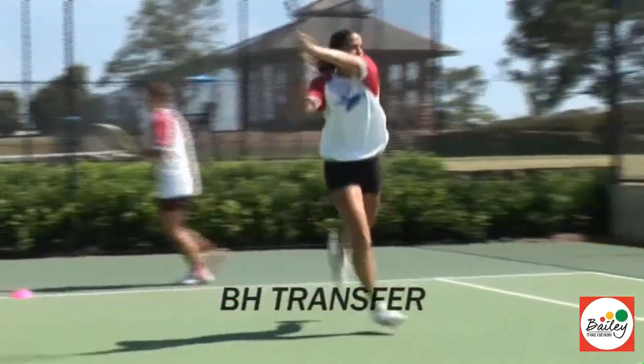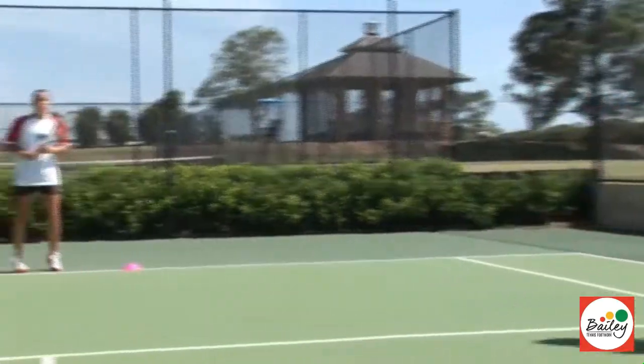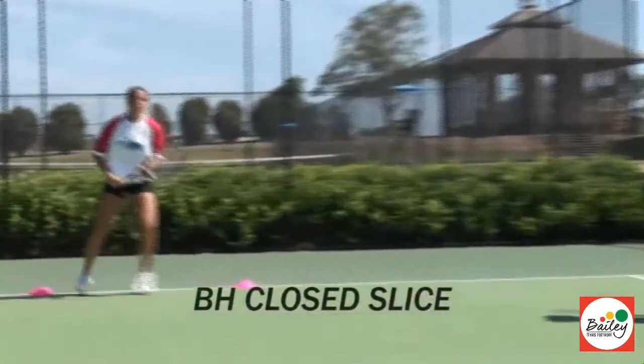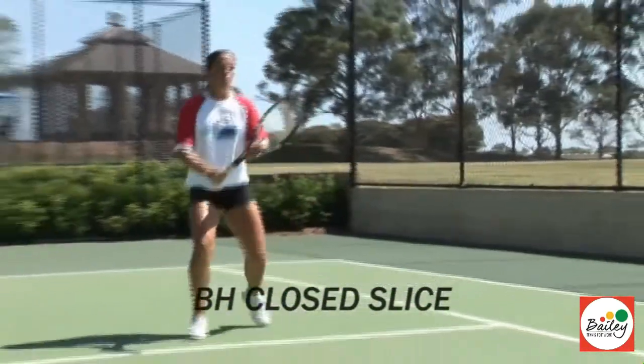Transfer in the red zone, nice, coming through. Now we're going to slice it, bring the leg around, cross back into the court, and split. Slicing, bring the leg around, down the line, cross back in and split.